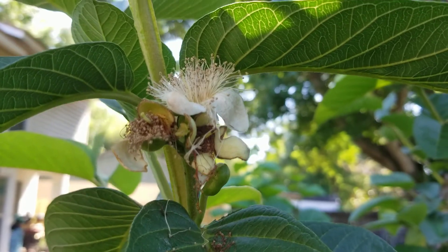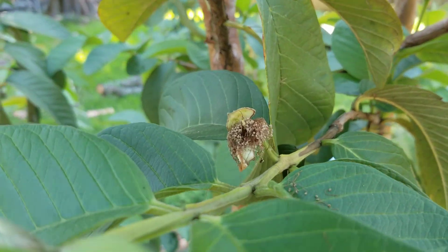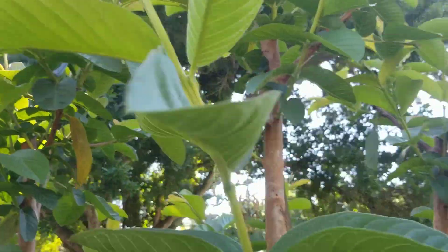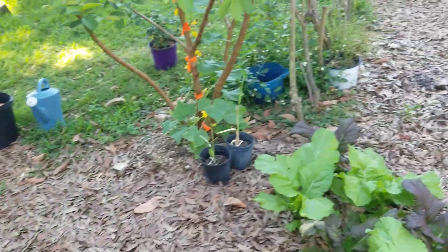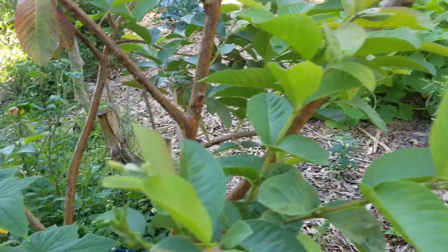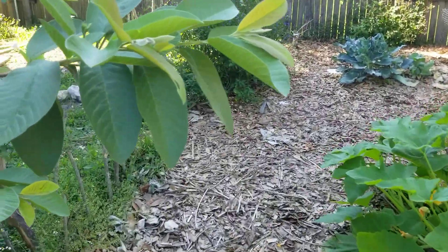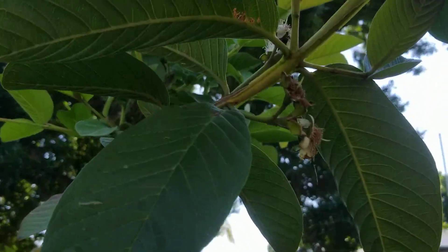Look at how beautiful that is — those are guava blooms. All of that is going to be fruit, and there are buds all over these trees. It's crazy — all the new growth is covered in buds. There are buds everywhere, and some blooms have just opened up. I'm so excited, I love guavas.